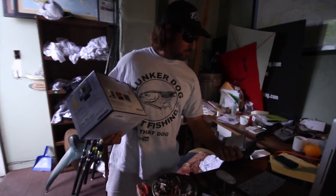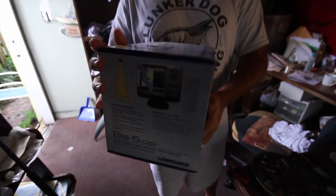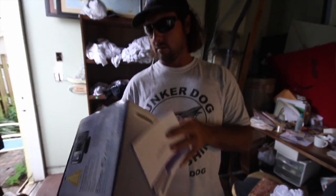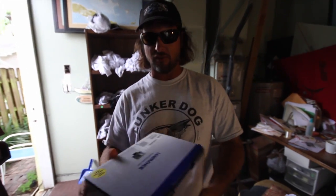Hey everybody, it's Captain Jeff. It's a big day today. UPS just showed up with my new GPS chart plotter. I got this Elite 5 DSi from Lowrance.